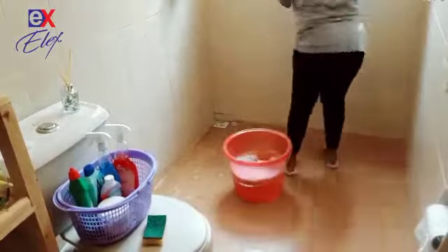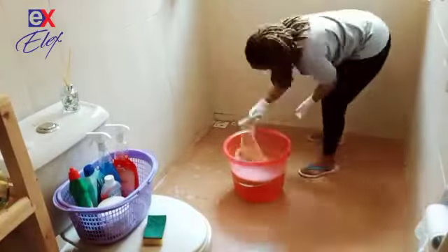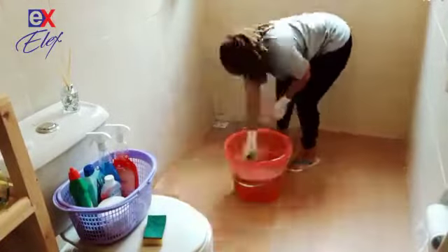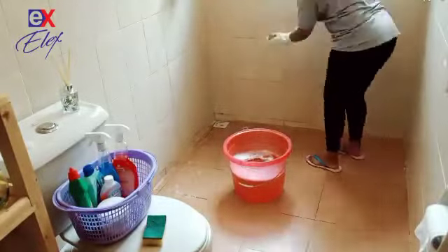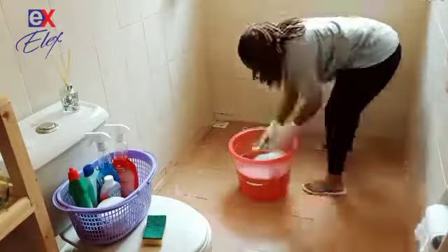To use it, mix a ratio of 1 liter of the Serrazo to 5 liters of water for heavily stained tiles, and 1 liter of the Serrazo to 10 liters of water for lightly stained tiles.